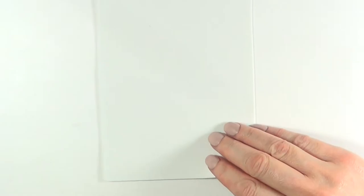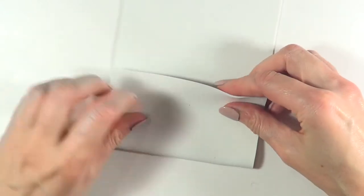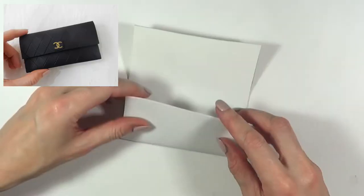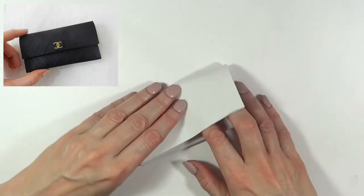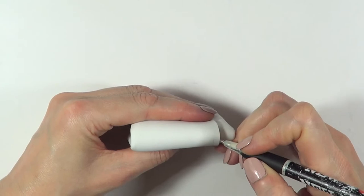I'm just going to fold it like two times. I actually made a DIY card holder with a really similar method to what I'm doing here — I'm going to link it below as well. I'm going to cut it so it's not that big because I don't need it to be as spacious as a card holder.